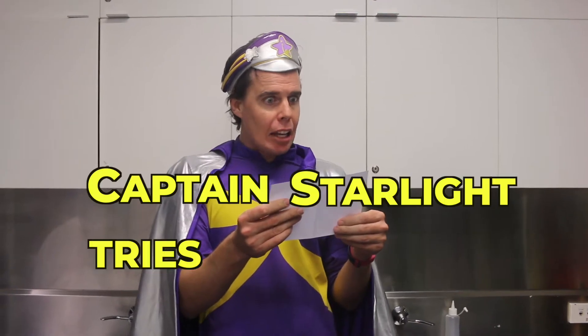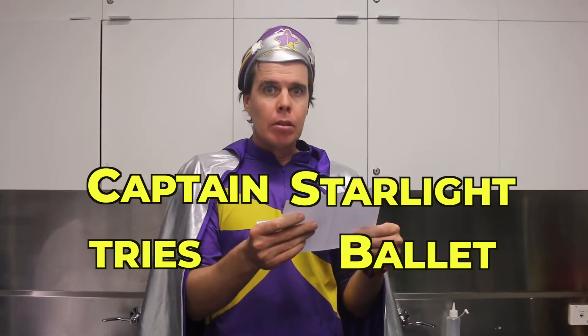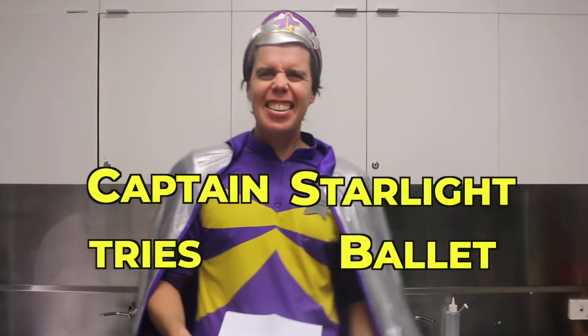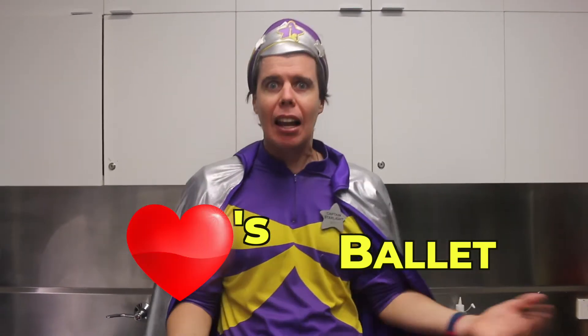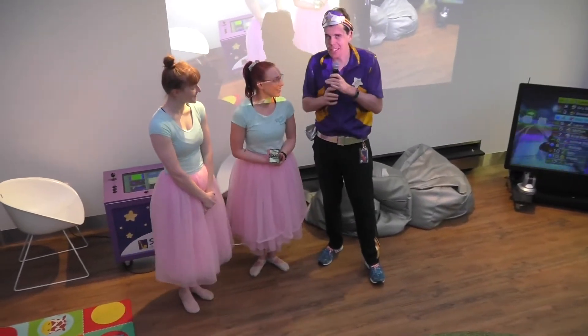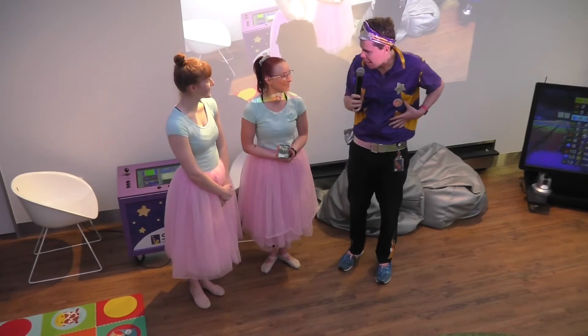Hey guys! Captain Starlight! And in today's video we're going to be doing Captain Starlight Tries Ballet. Yeah! Ballet! I love ballet! Let's go! And you guys are going to take me through my paces with a bit of ballet today.